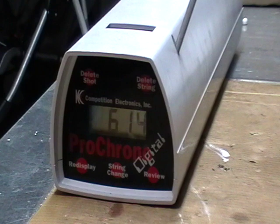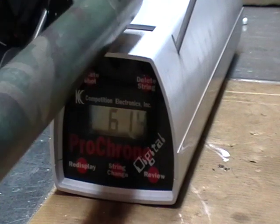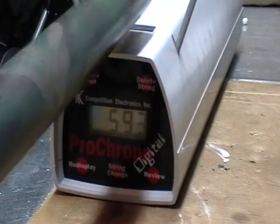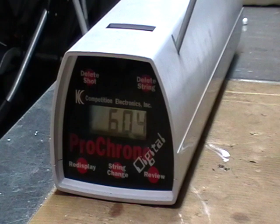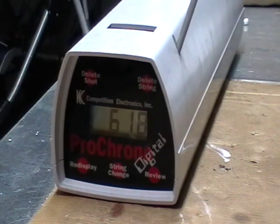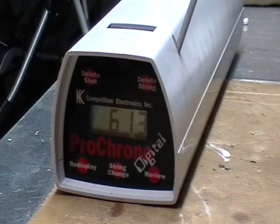There's something to say about the magazine — as the BBs feed, shots get a little bit faster as you go. Next readings: 593, 604, and 618 feet per second.